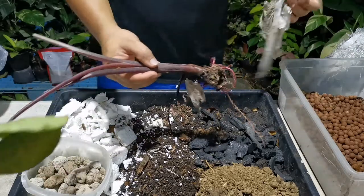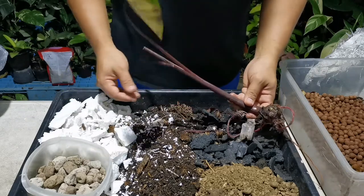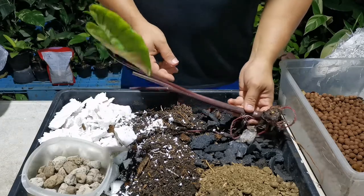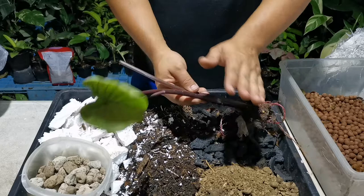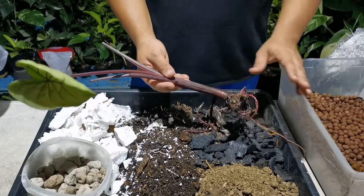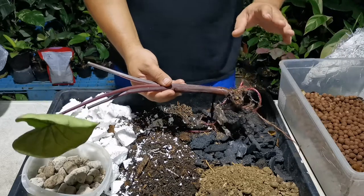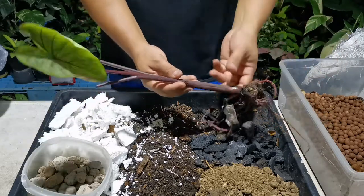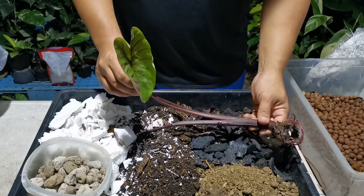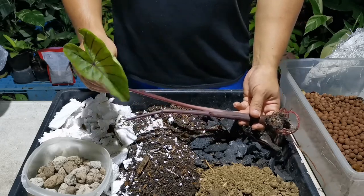Now I want to talk a bit about something that might concern you, which is the leaves. You could just cut them off and then replant — the leaf will grow back, no problem whatsoever. It will come back as a healthy and strong leaf, because during delivery the leaf will get damaged, more or less depending on the duration of your delivery.